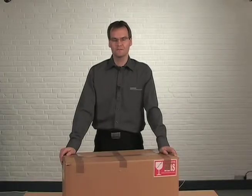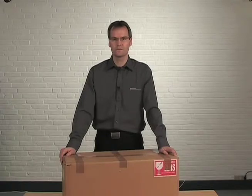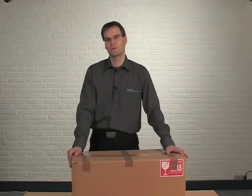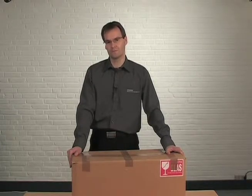My name is Lars-Peters Janssen, the product manager for the Coriolis sensor from Siemens Flow. Today I'll show you what's in the Coriolis box when you receive a Coriolis sensor from Siemens.